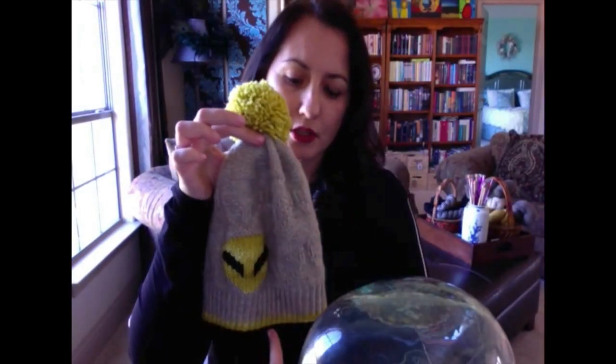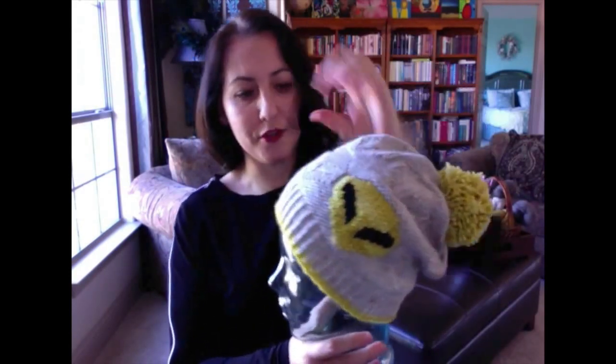This hat would fit any standard adult size, and I'll show you on the form how it looks. It's a slouchy hat, about 10 inches long and about 19 to 20 inches in the round. If you make it for a kid, you may want to switch to smaller needles. It's a good-sized slouchy with an oversized pom-pom, and you can put the alien on the side or the front. I think it makes a wonderful gift.